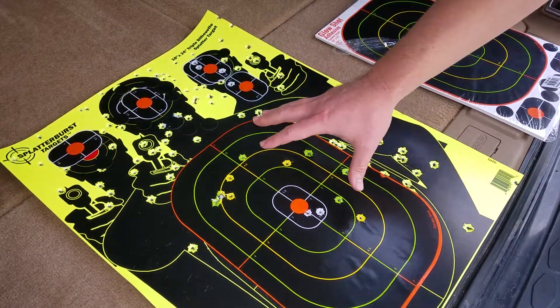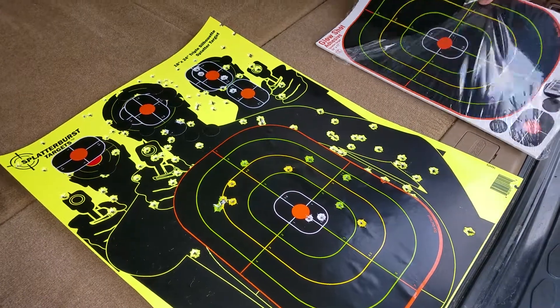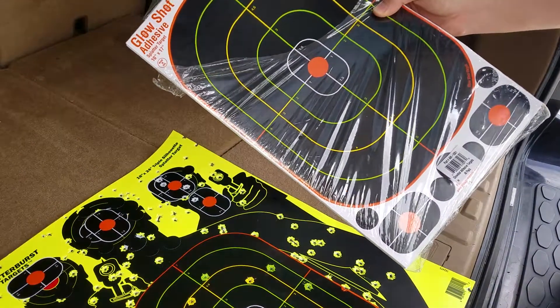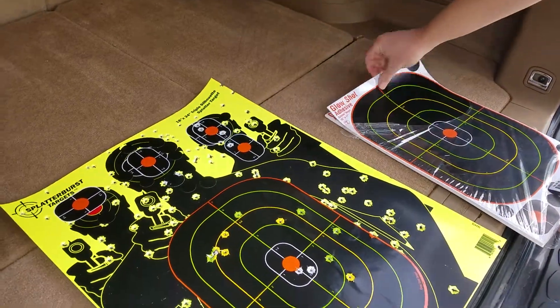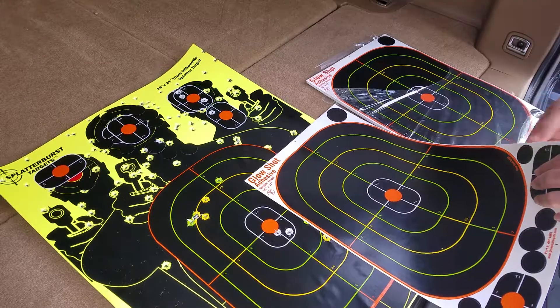But you can just use one of these and fire hundreds of rounds at it if you buy these additional glow shot adhesive stickers. These are really cheap — you can get a pack for almost nothing. And they're also splatter bursts, so you can see it's a splatter target too.